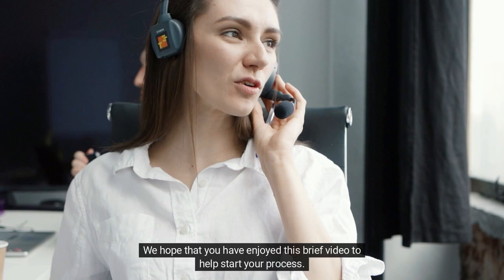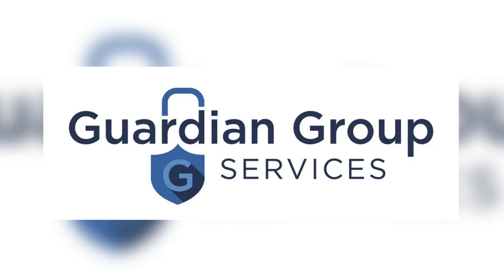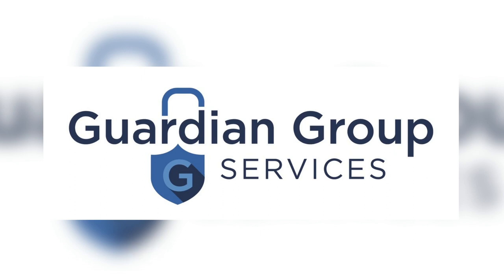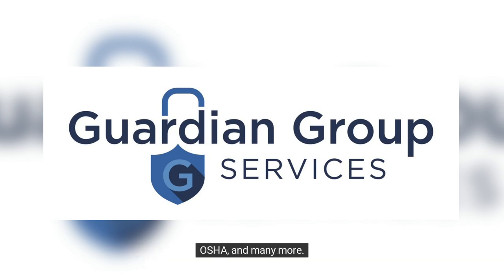We hope that you have enjoyed this brief video to help start your process. Thank you for choosing this package and we look forward to having you in training. Guardian Group Services offers many other classes which can be found on our website at www.guardiangroupservices.com. Check our website for new courses, dates, and times, and to register. We also offer many other classes that are in demand in this field, such as CPR, First Aid, Fire Guard Prep, OSHA, and many more. We look forward to helping you along the way!